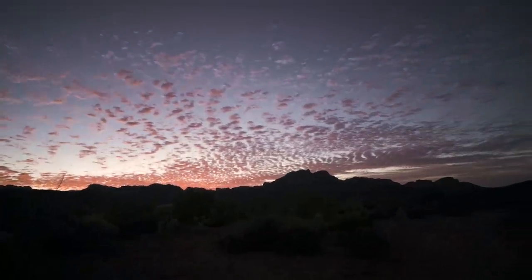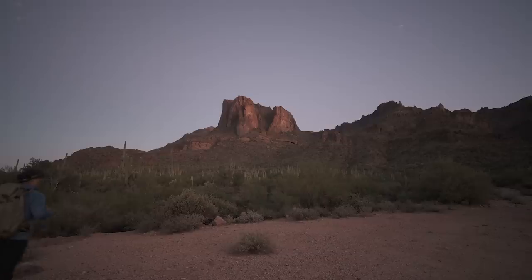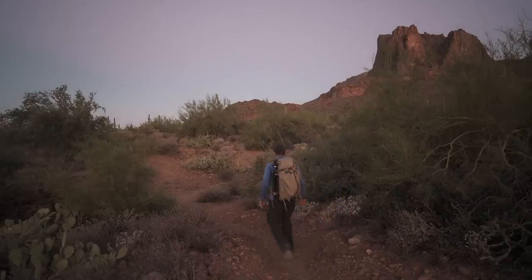Beautiful Arizona sunrise, of course, but it's in the opposite direction. All the color and the clouds — I'm facing off towards the northwest and there's nothing. So I'm going to have to change up my tactics. But a giant tarantula is always exciting when you almost step on one.